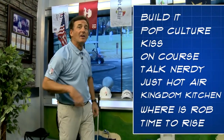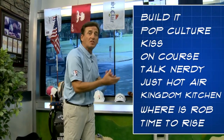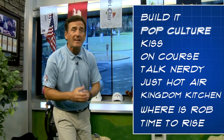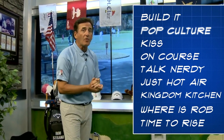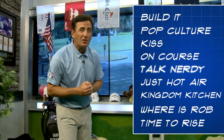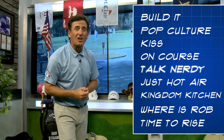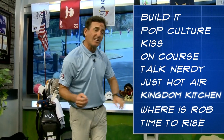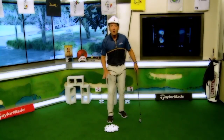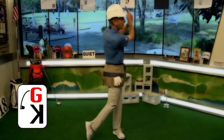It's the Golf Kingdom, and as usual we've got a great show for you. Let's bring in our blueprint. We did the decoder ring, so we're going to decode three things to help your game in the Build-It segment. After that, we're going pop culture with 'Come On Eileen' — if you lean in your swing, I'm going to help you with that. Then we're going on the course to help you with a tricky shot. We're going to talk nerdy with some science stuff, visit the Golf Kingdom Kitchen to help your putting, and close with a Time to Rise. It's time to build — welcome to the number one golf variety show in the world, the Golf Kingdom. Here's your host, Rob Strano.